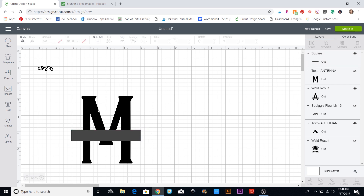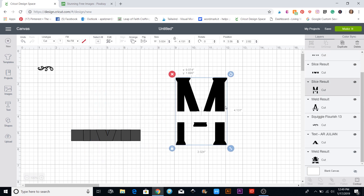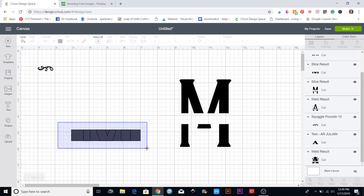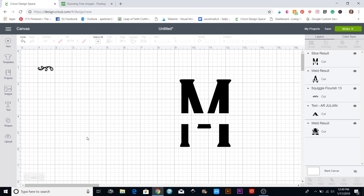I'll position it about right there, then use my cursor to put a selection box around both shapes. Down here on the right side is the slice button — I'm going to hit that, which cuts right there. Now I move the pieces and delete the part I don't need.